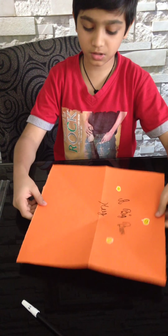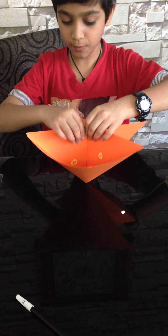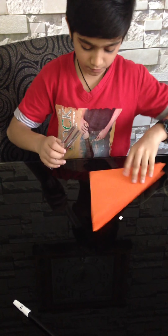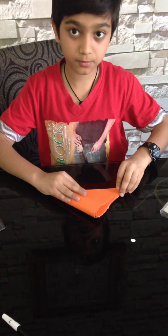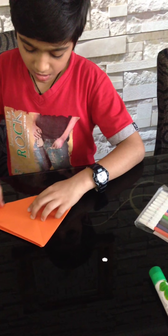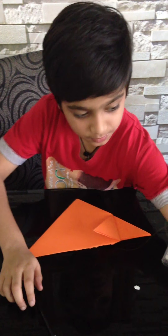So we got a structure like this. Now we have to fold it inside — this is the most delicate part, so be careful. You'll have a nice cool shape. Just flip it to make sure the line is in the middle.